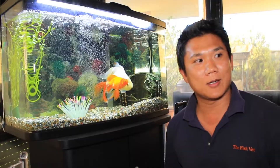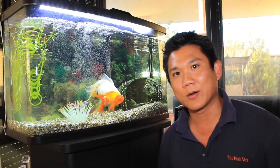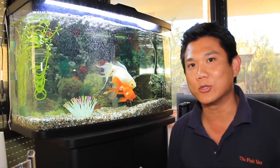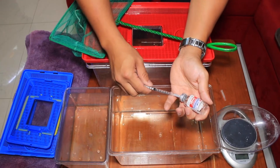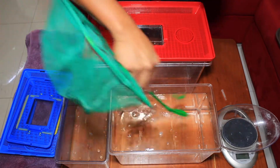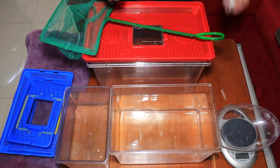Next we're going to set up our anaesthetic solution. We're going to use alfaxalone at 5 milligrams per litre, and then have some fresh water collected from the tank in case we need to dilute or revive her — that's our second solution. To prepare it, we've got six litres here and we're going to use 0.75 mils of alfaxalone, squirt that into the water, and stir so it's well mixed.